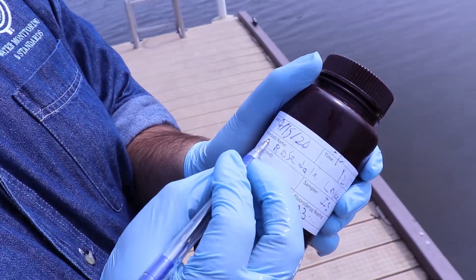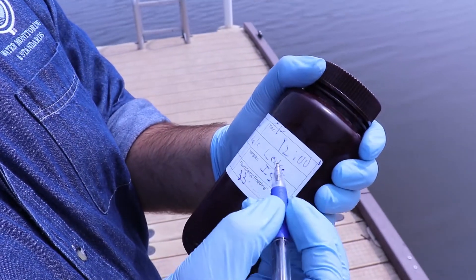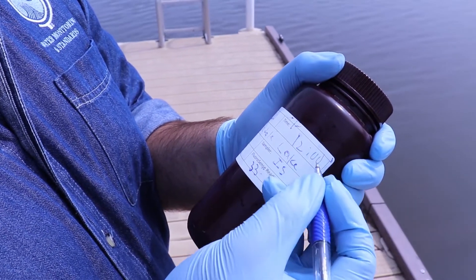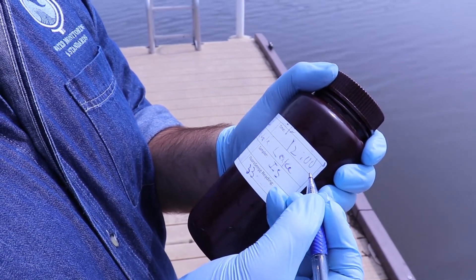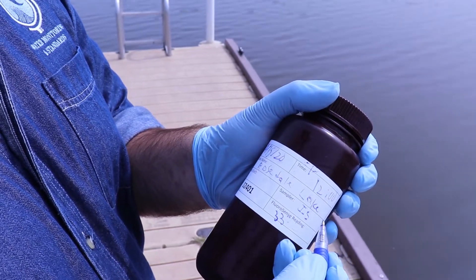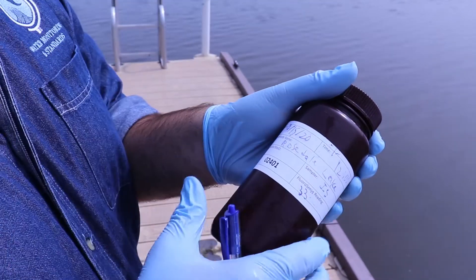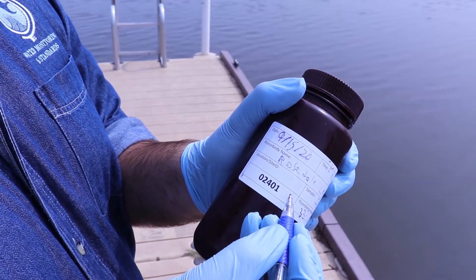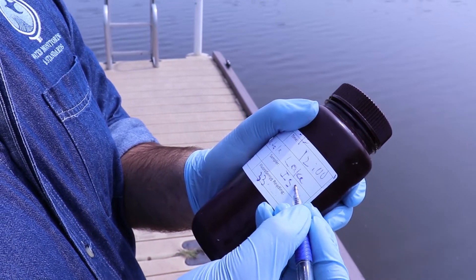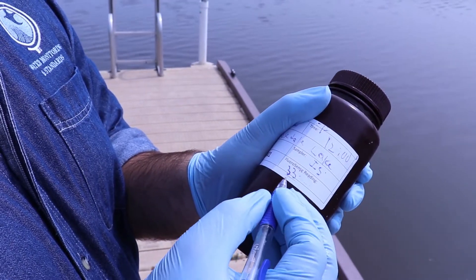Now fill out the label. Write down the date and time — note it uses 24-hour format, so for example if it's 1 PM you would write 13, not 1 PM. For the water body name, write down the full name of the lake — for example this is Rosedale Lake, so write Rosedale Lake, not just Rosedale. The location or site ID will be assigned to you. The sampler field is your organization and your initials. The fluorescence reading is the reading you took, as shown in part two of this training series.